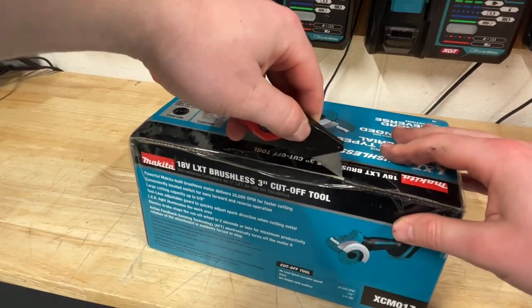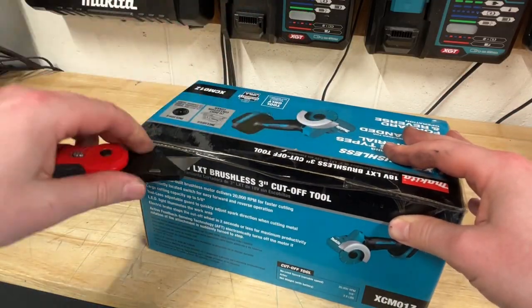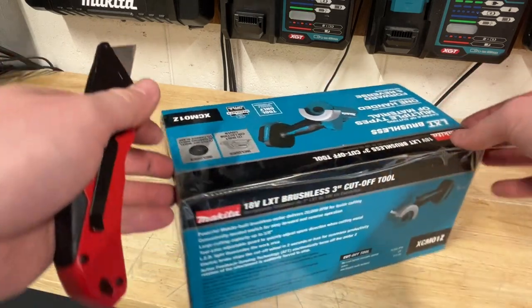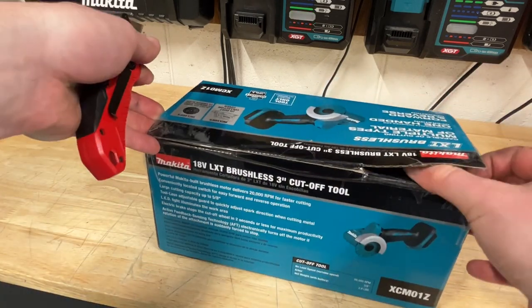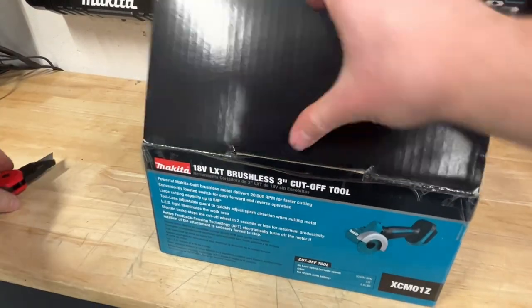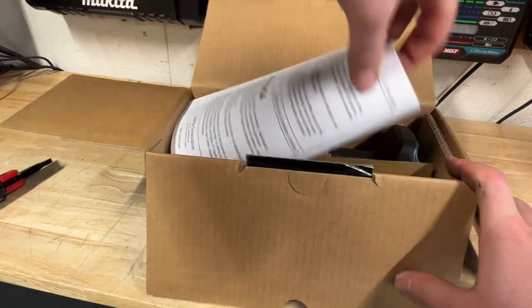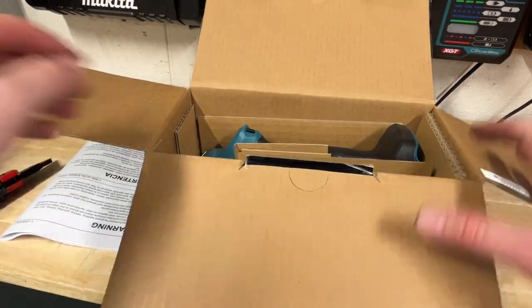I've heard really great stuff about the DeWalt and Milwaukee ones. Last year, DeWalt did have one of these on sale at Home Depot — it was basically $200 for two 5-amp hour batteries and this tool. It's probably the best deal I've seen on one of these to date.